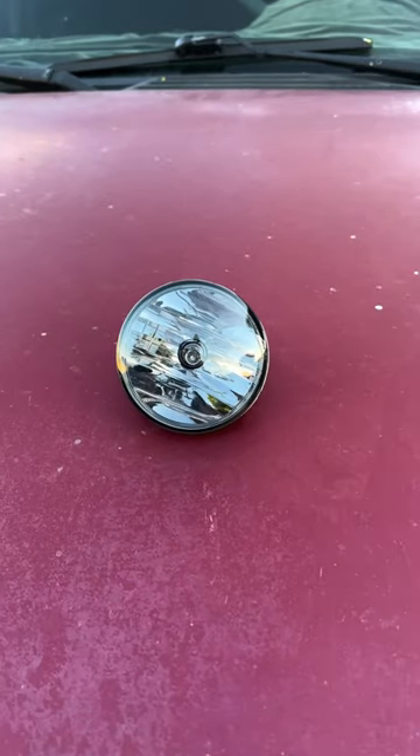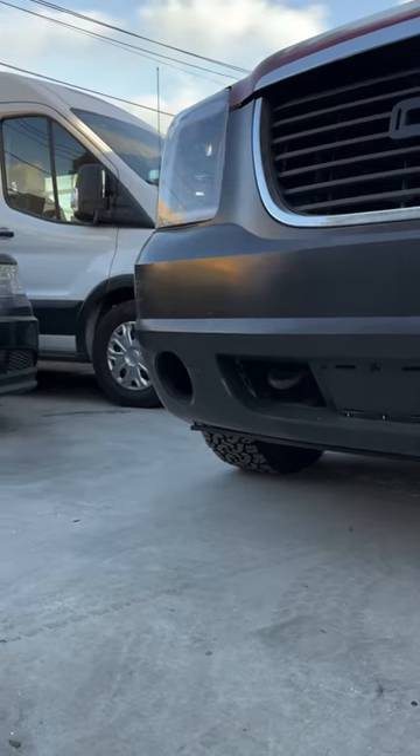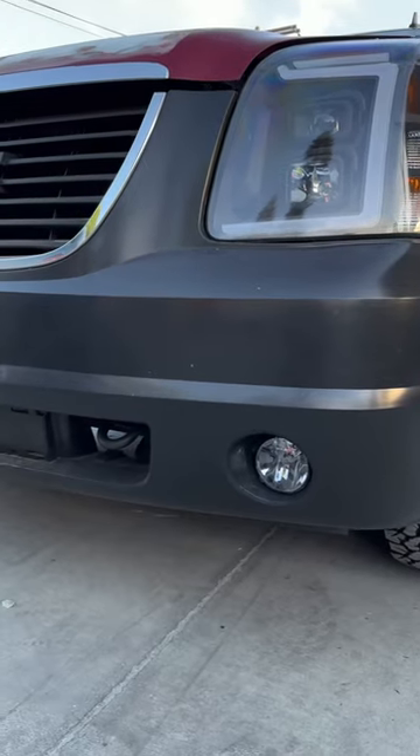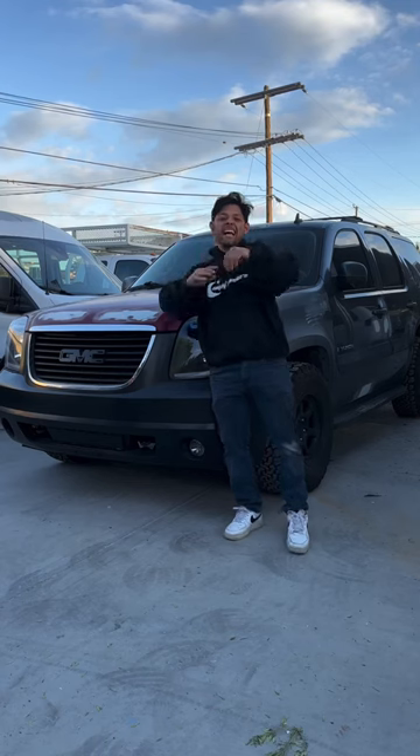We also got the new front bumper fog lights, and I went with more of a smoke look because I think they're gonna match the headlights. These are also super simple to install — they literally pop right into place. Here's a little sneak peek of how they're gonna look, and don't forget you can get them on my Amazon storefront.